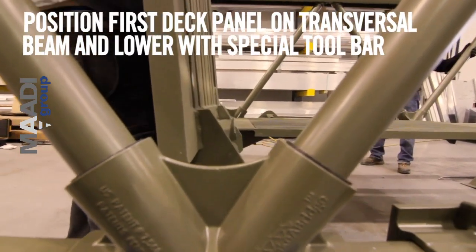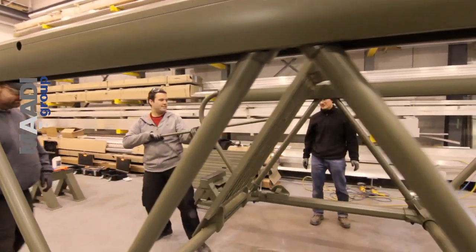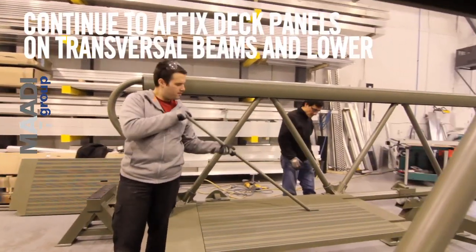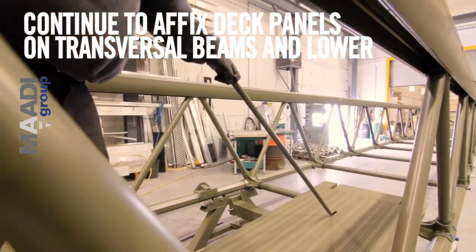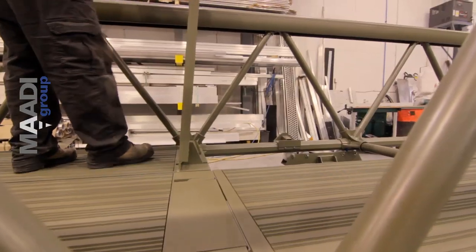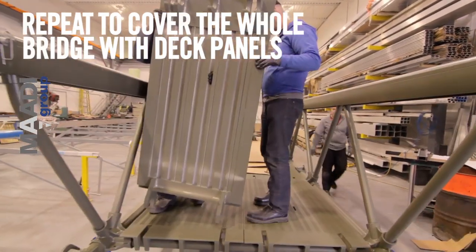Position first deck panel on transversal beam and lower with special tool. Continue to affix deck panels on transversal beams and lower. Repeat to cover the whole bridge with deck panels.